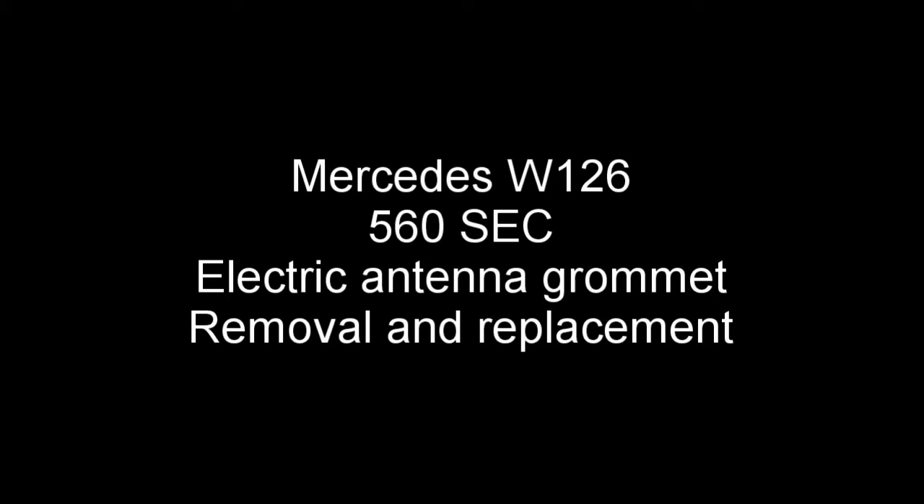In this video I'm going to explain the process for removing and replacing the grommet on the electric aerial on the back of a Mercedes 560 SEC W126. These grommets quite commonly deteriorate and fail. When they do, they let water into the boot area. These cars can be quite prone to rust, so anything which is letting water into the boot area is a bad idea. They're really simple to change, so if yours is deteriorated it's a good idea to get on and change it.